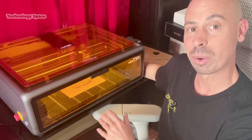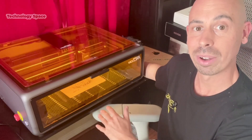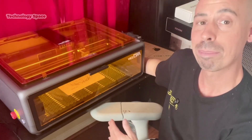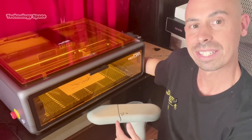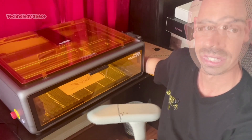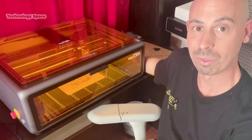Hey everyone, welcome back. Today I'm showcasing the Creality Falcon A1 10 Watt Laser Engraver — a powerful, compact desktop laser that's perfect for DIY enthusiasts, hobbyists, and small business creators. Let's jump in and see what makes it so versatile.